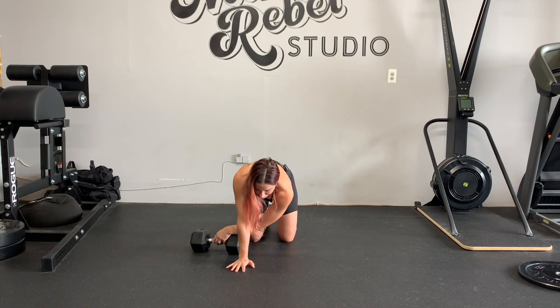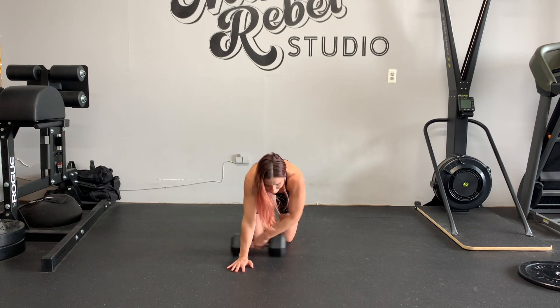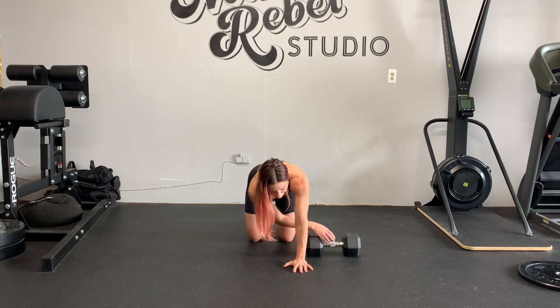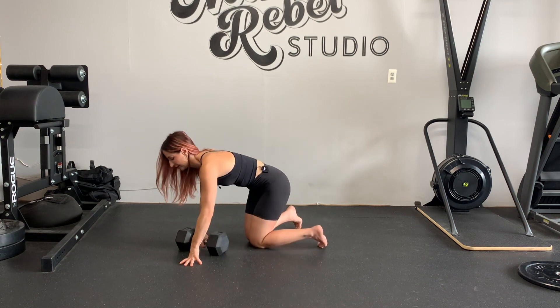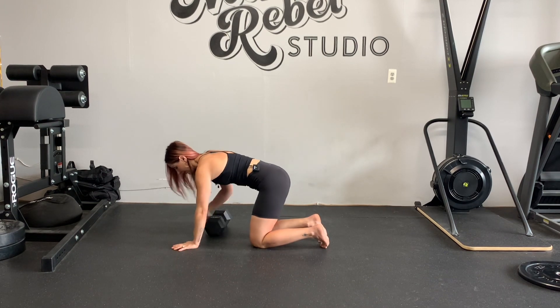I'm not pulling it very far to my right, I noticed. I'm going to try to pull it a little further. Let me show you from the side so you can see where the dumbbell ends up.